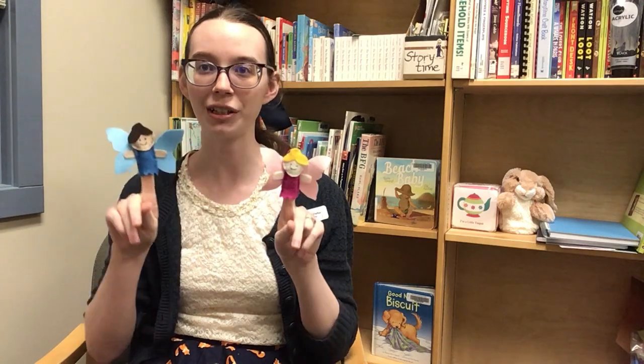So there you go. You can do the two little fairies and you just change out the rhymes for their names, and it's a really fun finger play to do opposites. I hope you enjoyed learning two little fairies and I will see you again soon. Bye!